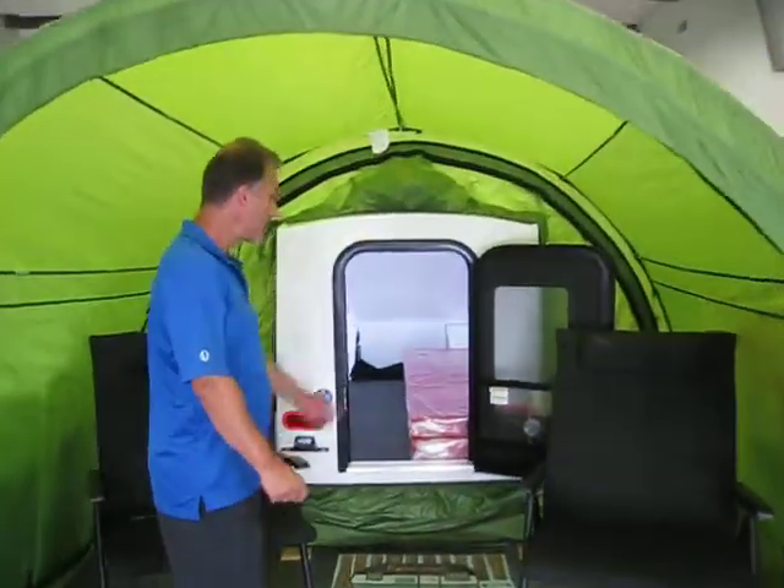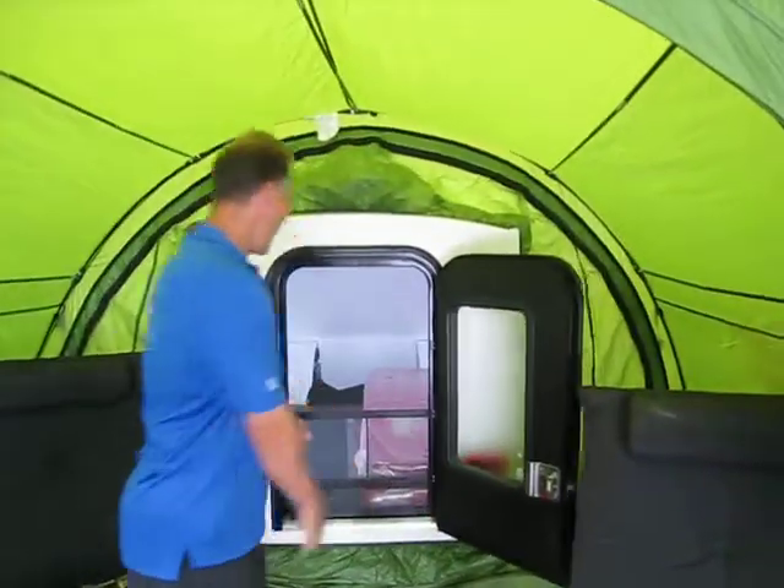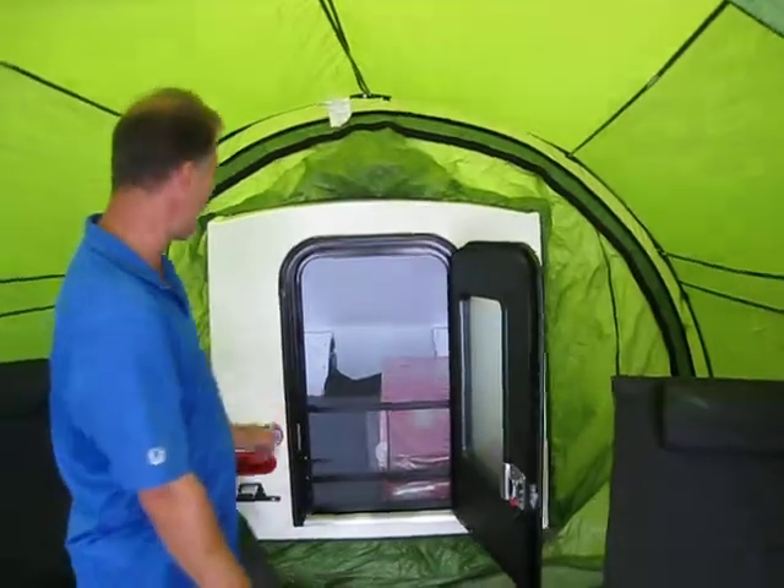There's a nice little door — there is a screen door on there. And the two windows, one on each side, also open.